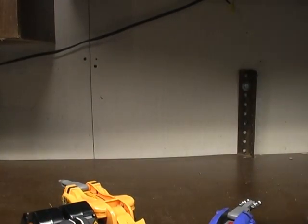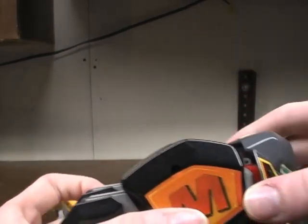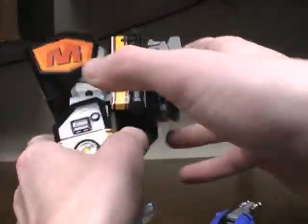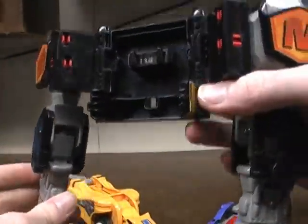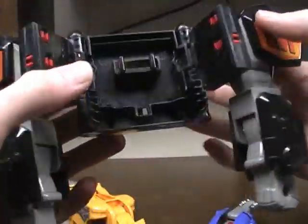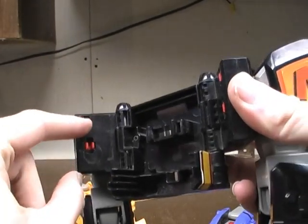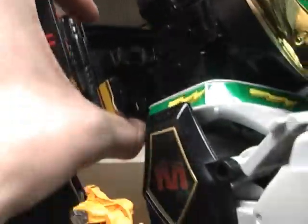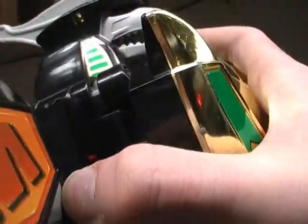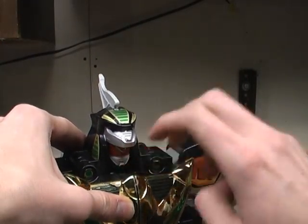Take the side pieces and clip them together to form the chest. Then we take the Mastodon and take off his head again, and put the Mastodon into arms mode — open it up like that and rotate around the arms. Then there are these two black pieces that clip onto the back using both clips on the sides. Just slide it in and clip it around. Then come under here and pull down his mouth to reveal the face.